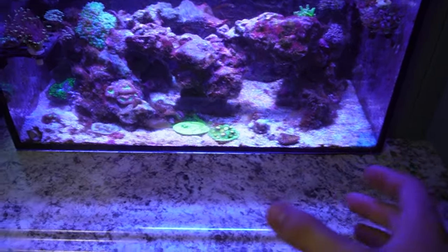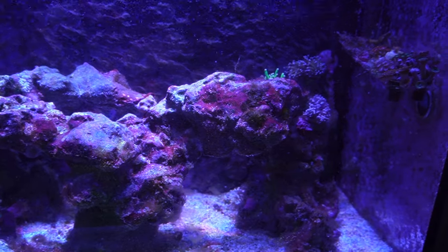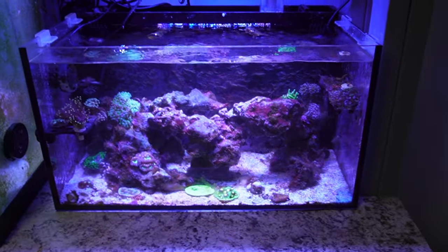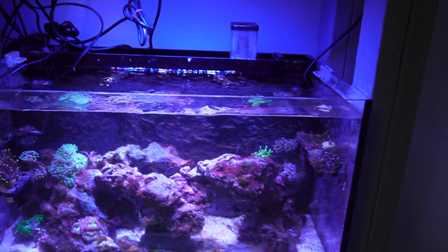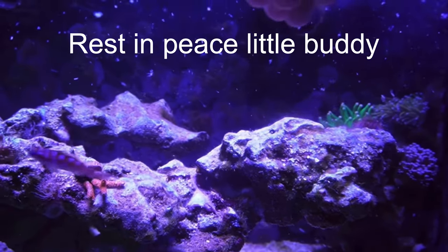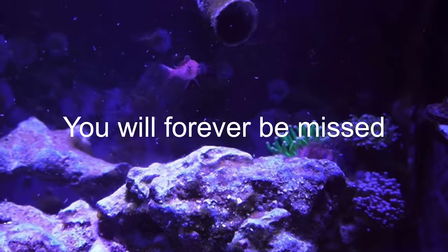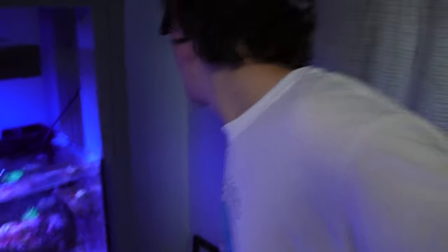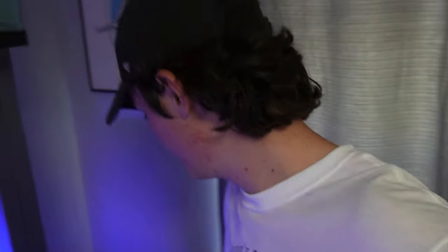The good news about my 20-gallon is the algae is going down a lot. I do have some cyano though, so we're going to be fixing that — probably just off-camera and then give you an update. Sad news: my dad came home while I was still at work and found my chalk basslet sitting on the floor — he jumped. The lid is a homemade one, so it's not the best. I do have this lid here made for a 25-gallon, and I'm going to cut it to size and put it on my 20-gallon since it's made for an Innovative Marine tank — that'll be a lot better.